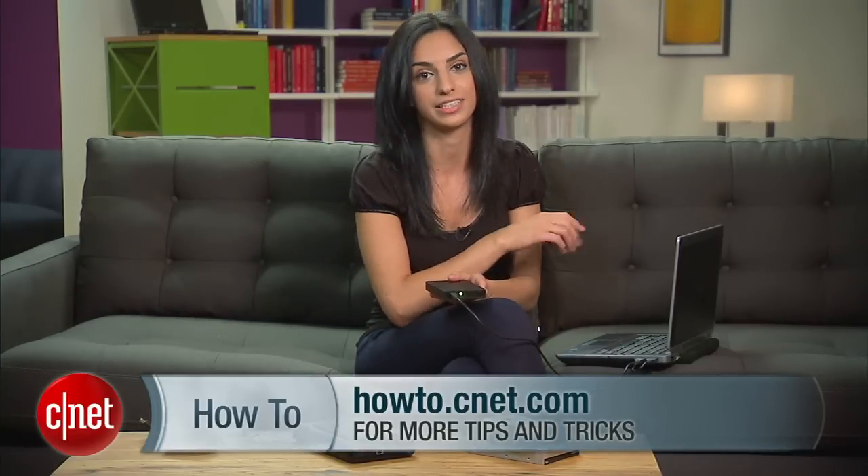If you have any questions during this process, please let me know on Twitter, and check out the accompanying blog for more tips. For CNET.com, I'm Sharon Vaknin.